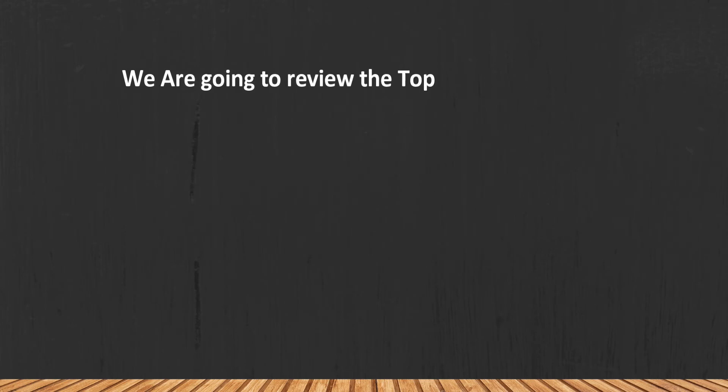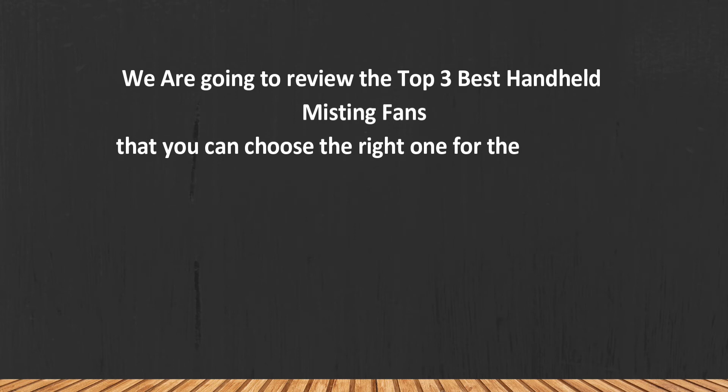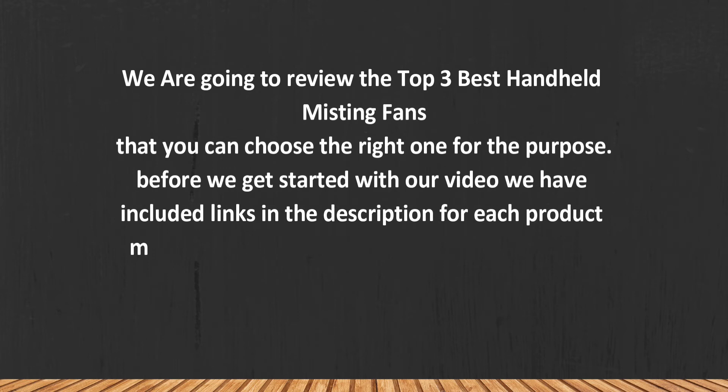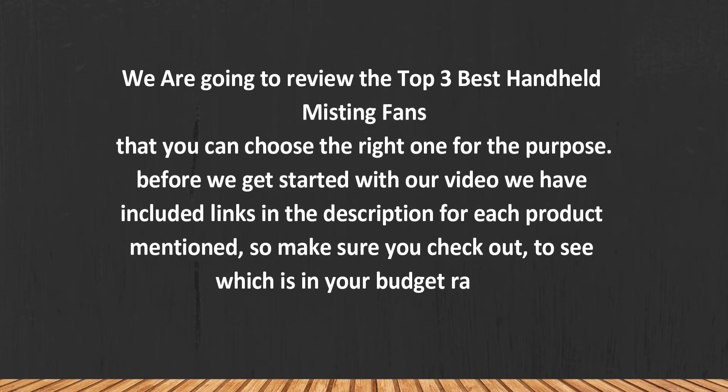We are going to review the top 3 best handheld misting fans so you can choose the right one for your purpose. Before we get started, we have included links in the description for each product mentioned, so make sure you check those out to see which is in your budget range.